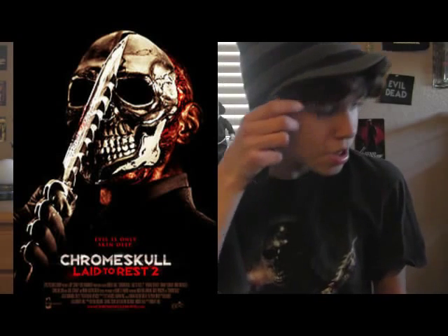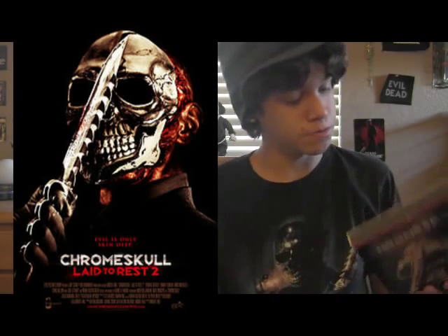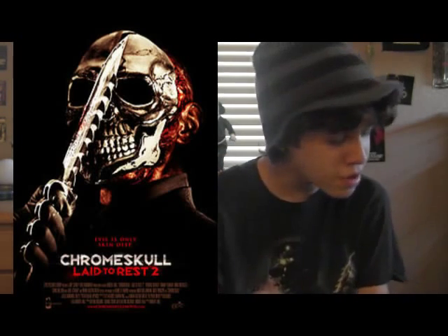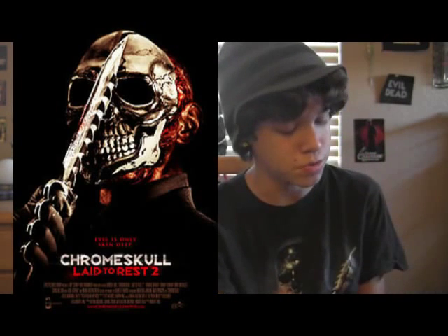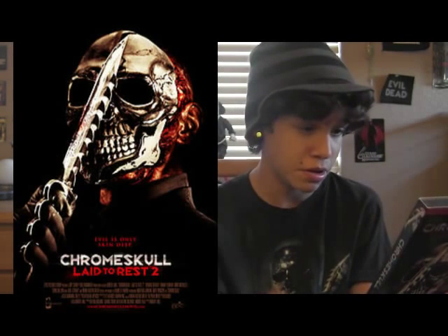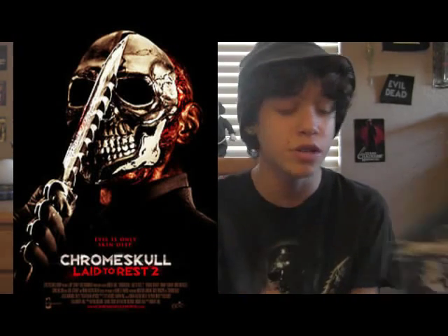I really enjoyed the first one, and I gotta say I really did enjoy the sequel as well. However, I do gotta admit that Chrome Skull 2 is not as effective as the first one. It's actually quite different. In this one, Chrome Skull teams up with a guy named Preston. Preston joins Chrome Skull on their killing spree, where they just go house to house causing murders, and you see it through the little video camera. It's pretty interesting, but it's not as good as the first one.